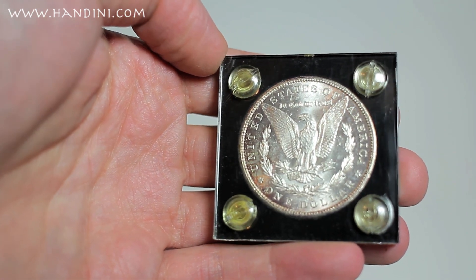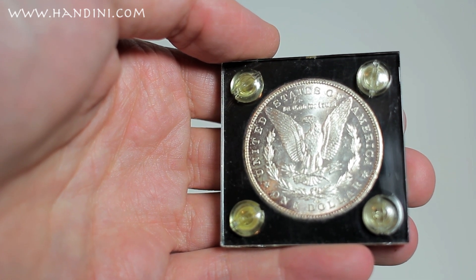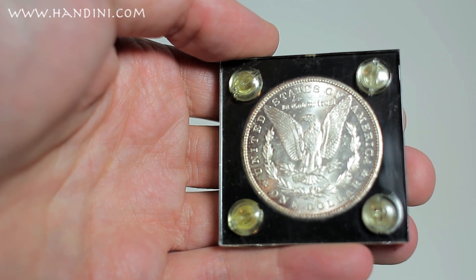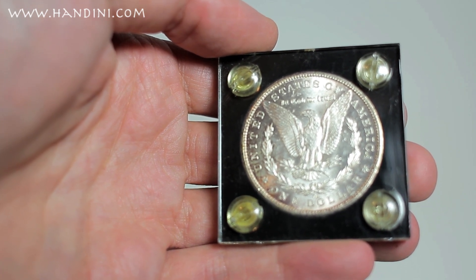One drawback however to collecting coins, especially silver coins, is when one is not careful of how they store the coin. Rather than ending up protecting their coin, they end up creating further damage to hinder the value and appreciation of the collection.